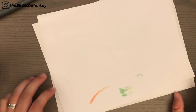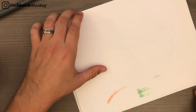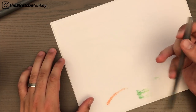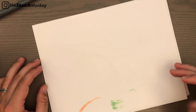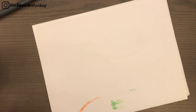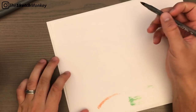Hey guys, it's the Sketch Monkey here with a brand new video. This video is going to be kind of short. I'm just gonna talk about some questions that I got in the last video about curves and how to sketch curves and what to think about. There are a few basic things to think about when you're sketching curves.